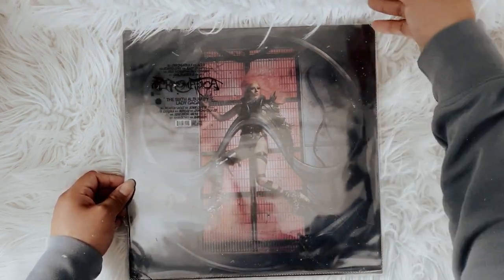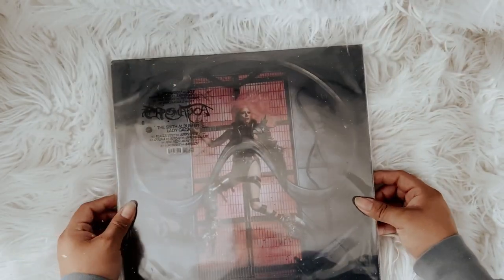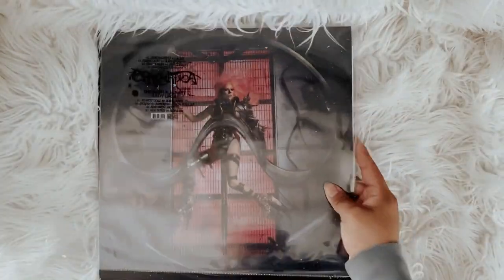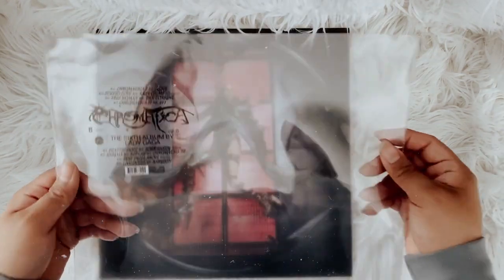I got these made from In The Clouds — I think it was inclouds.io. I'll leave the link below.